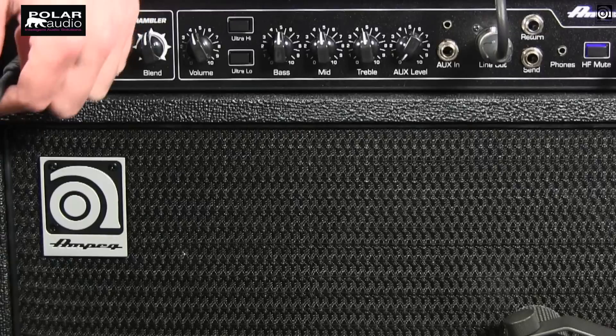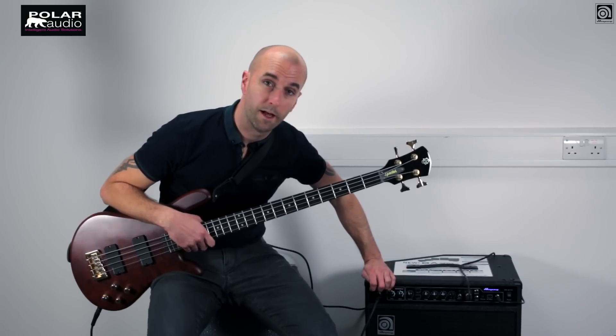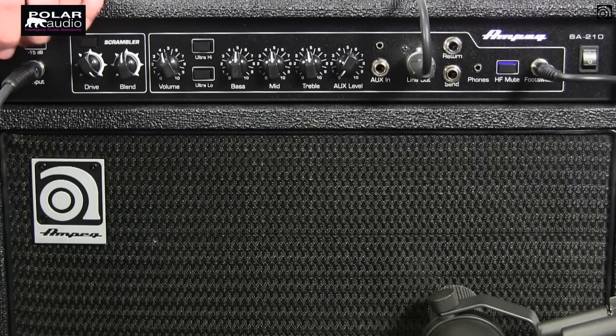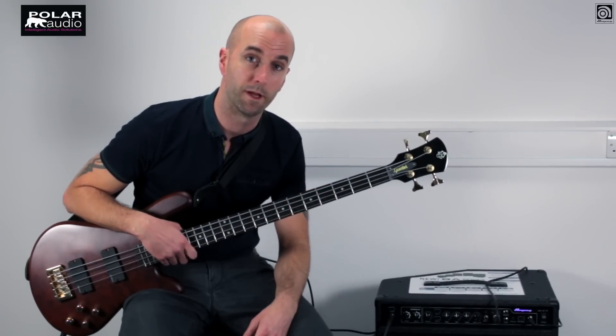Starting at the input phase, we've just got a single jack input here, but we do have a minus 15 dB pad switch which we can activate to accommodate active basses or higher output instruments.